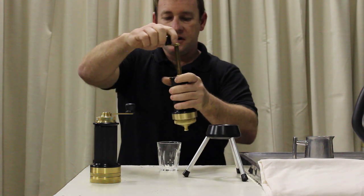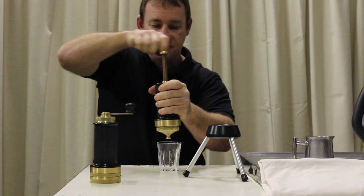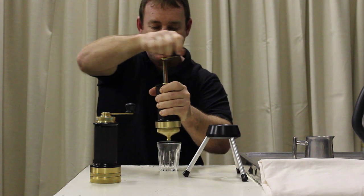Just turn it over and nice, smooth, steady turning. The key here is nice and smooth, continuous.